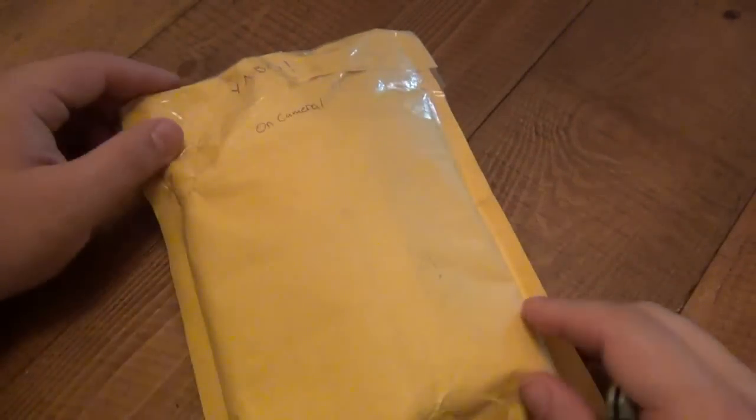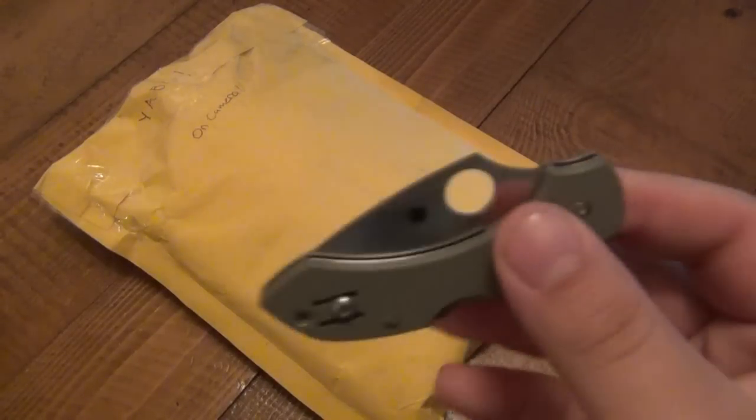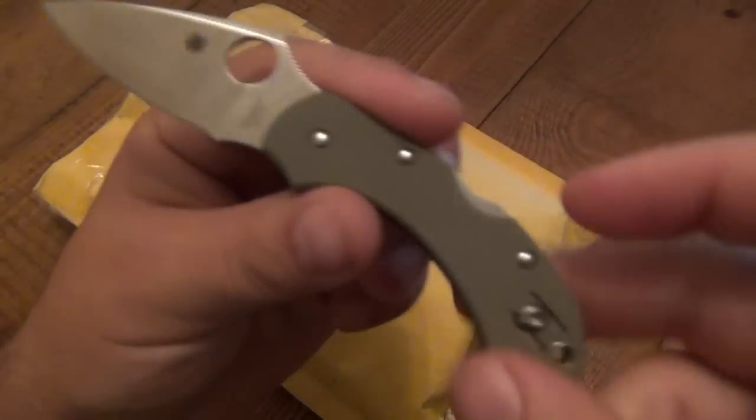Hey, what's up guys? I have another Yabo — very cool package, you can see. Yabo! And to open on camera. This is coming from Jack in Brooklyn. So, the knife of the day is going to be the Spyderco Dragonfly. This is the foliage version.